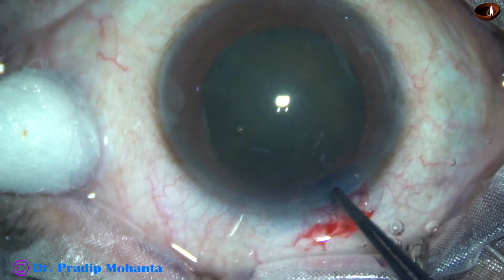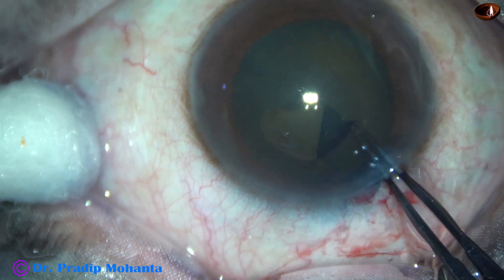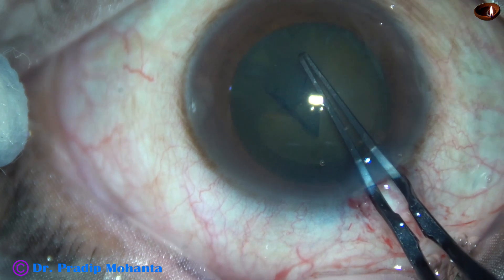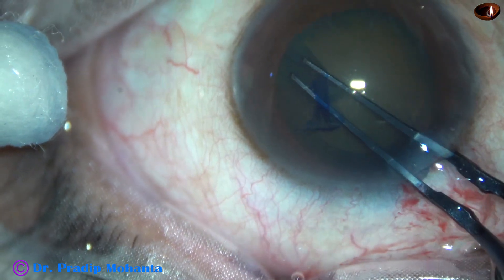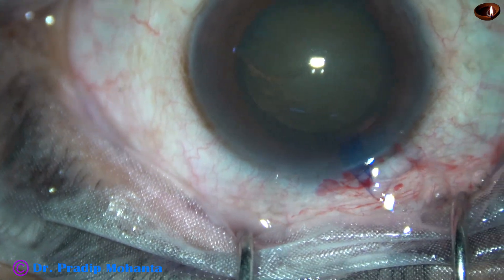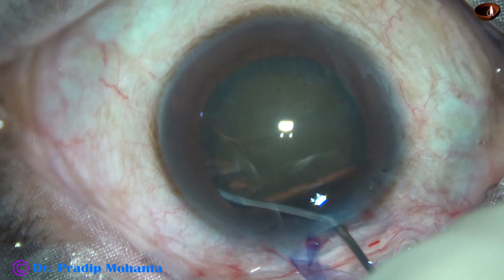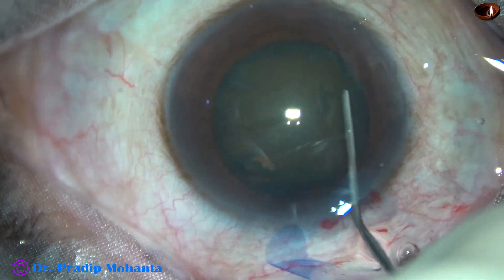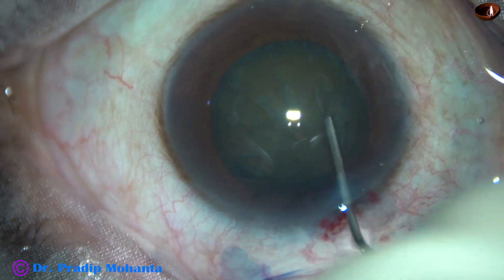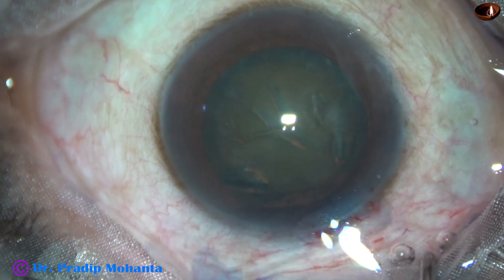Now capsulorhexis with Utrata forceps. Introduce the Utrata, lift the anterior lip of the main wound, incise the anterior capsule with the tip of the Utrata forceps, and raise a capsular tag. Guide this tag to get a rhexis of about 5.5 mm. It is always better to make a rhexis larger than 5 mm and a little less than 6 mm, because the capsular opening will contract over time, so the rhexis should be a little larger than 5 mm.